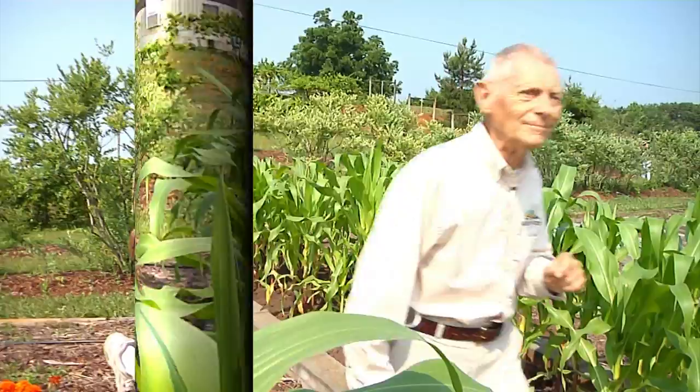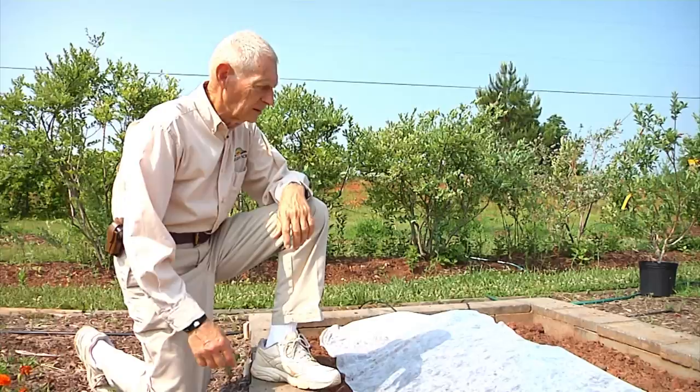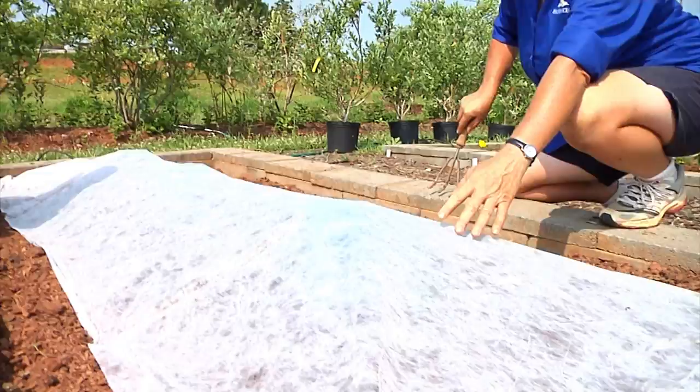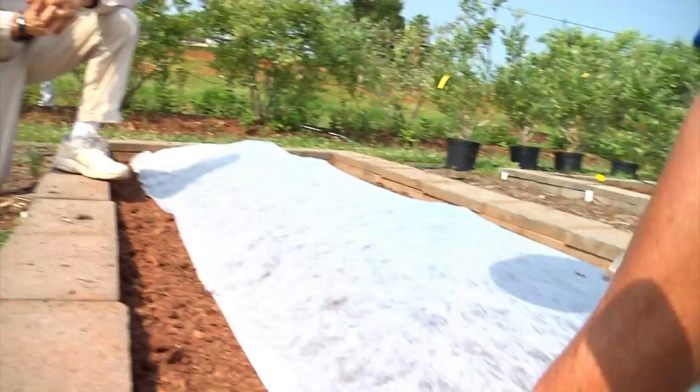Here we are in one of Willie's raised beds behind Halea Acres. Willie, we want you to share with us a little bit about what this fabric is laying over these plants — what it is and what its purpose is. This is a lightweight row cover fabric, and I'm using it here to cover some seedlings to protect them from bugs while they start growing. These are cucumber transplants — just little baby plants — and we can look at them underneath the cover by simply pulling this up.